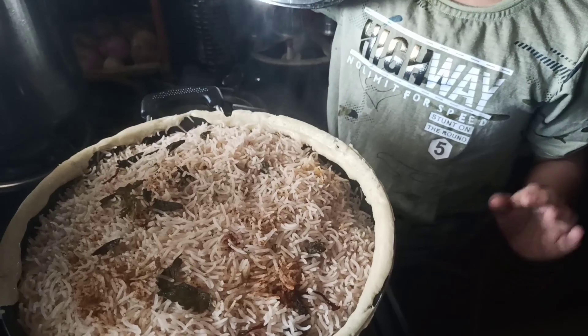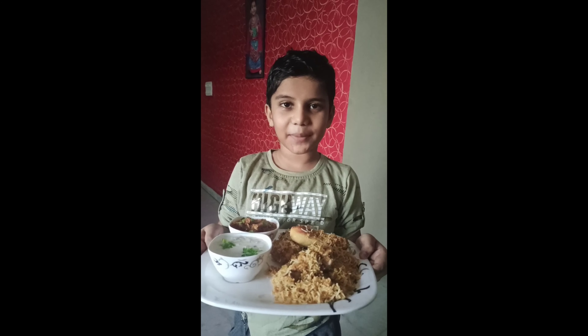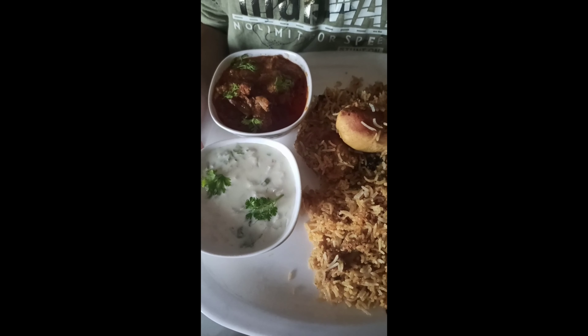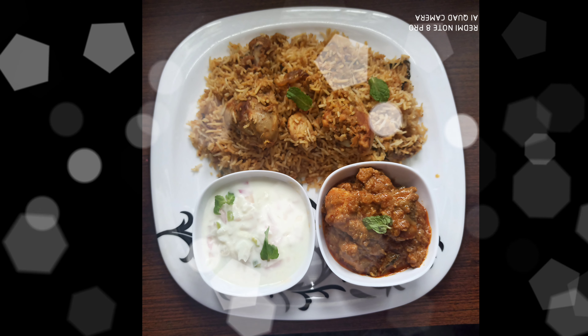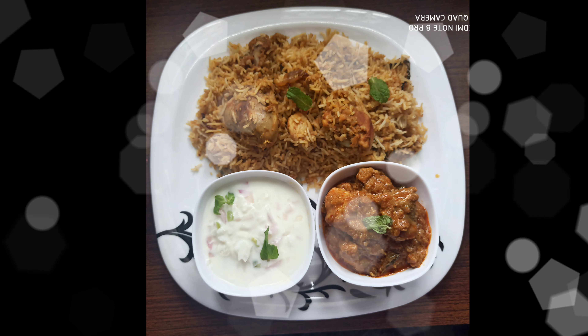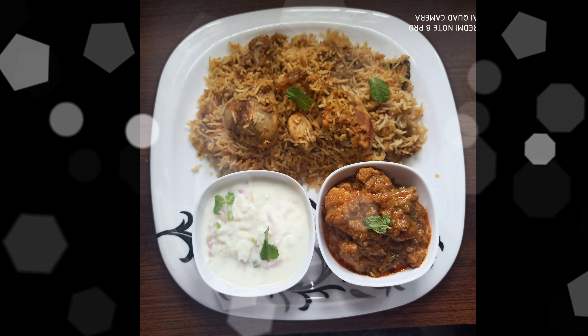Wow, super! Now we serve it on a plate. Wow, yummy, the biryani is ready! Thank you.